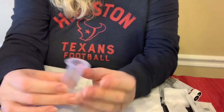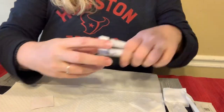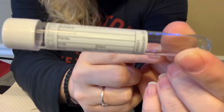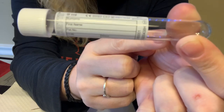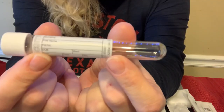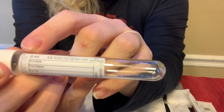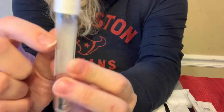The vacutainer holder is just a cheap piece of plastic that screws onto one end of the butterfly and helps hold your tube. Now, the tubes — there's been a ton of talk about tubes. I use white top tubes. They have no additives — nothing in them, nothing added. Very importantly, there is no silica coating on the inside; it is plain and uncoated. You need to look for that. This one is 9 milliliters and fills up to about here — the vacuum pulls about that much blood in.